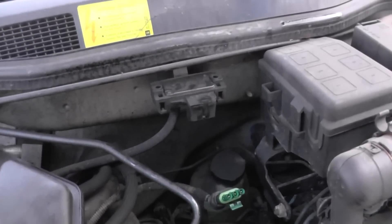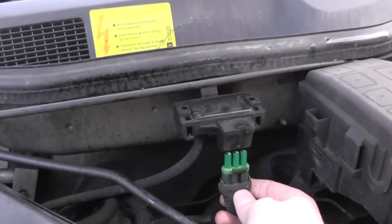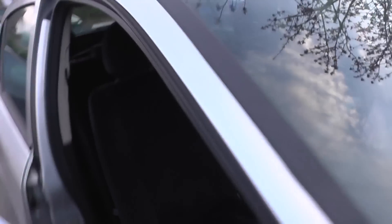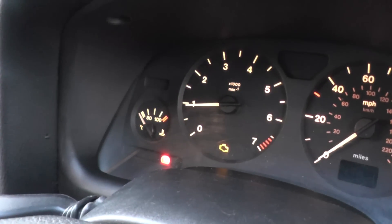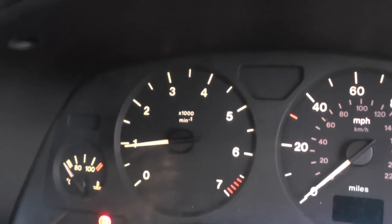All right, so we've put the new MAP sensor in, which goes in here. What we're going to do is plug it in and then hurry back around to the dashboard to see the engine light disappear — it should do the trick. There we go, and the engine light has disappeared from the dashboard.